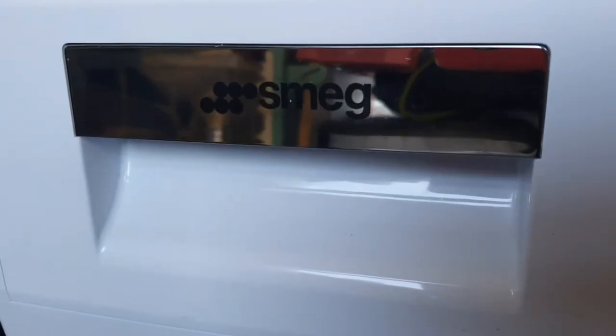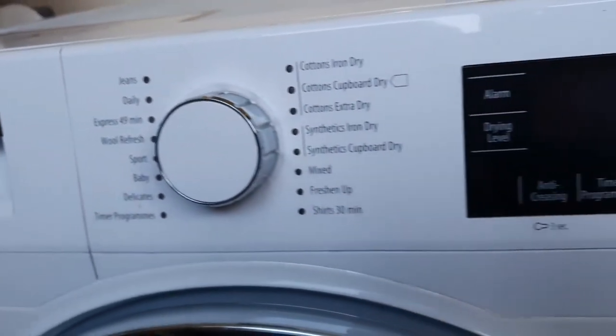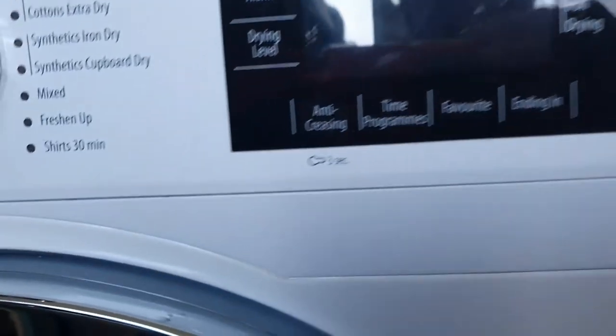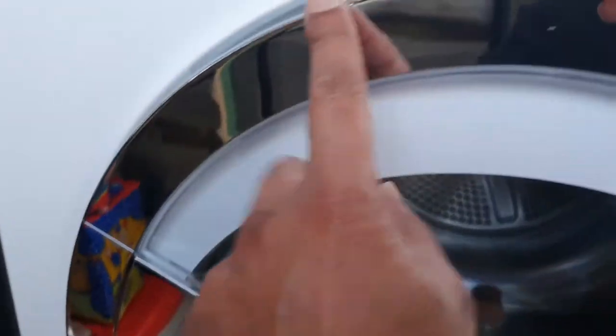Hi there and welcome to the channel. Today I'm going to be cleaning the Smeg Wash & Clothes Dryer — it's a condenser dryer. The first thing I do is just use a bit of furniture polish and clean up the outside surfaces. Then I go around the outside of the door and clean that up again with a bit of furniture polish to bring up the chrome.